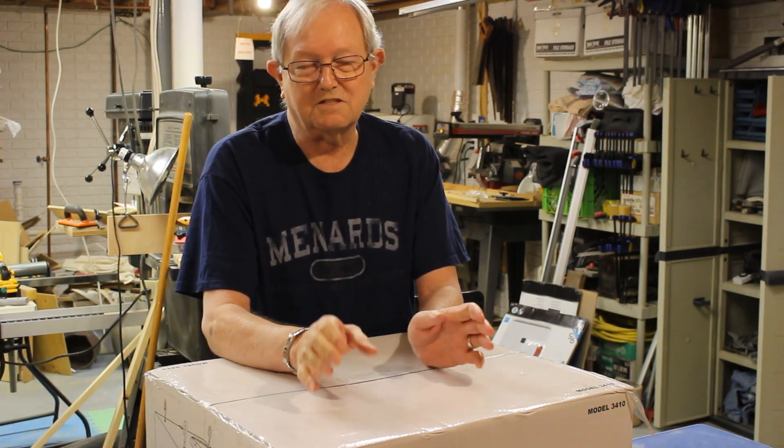Hi, I'm Paul. Welcome to my messy workshop. Today I'm going to do something that hopefully will make it just a little less messy.